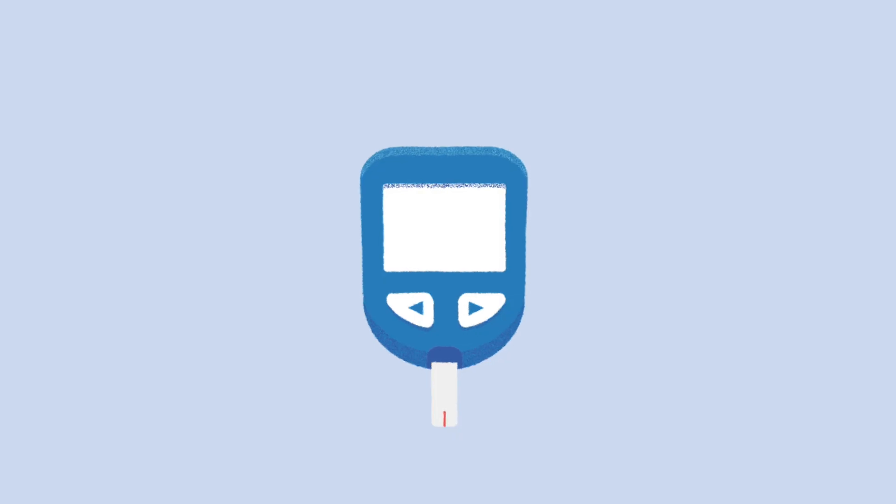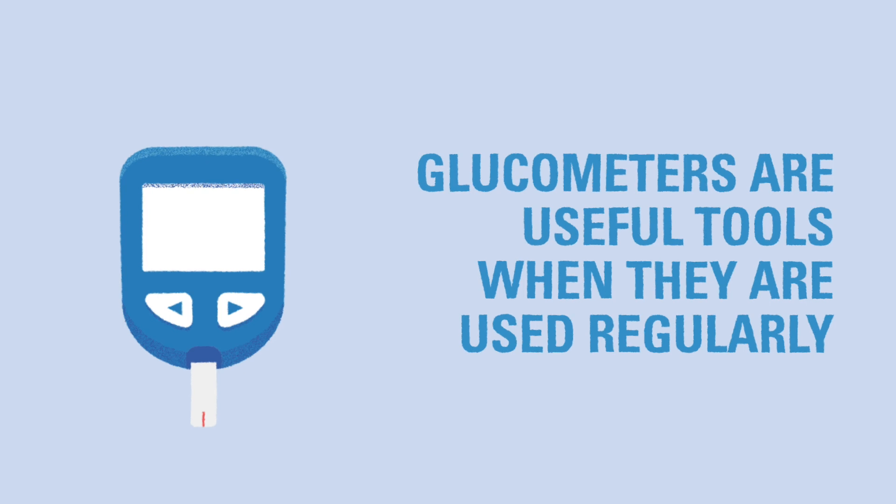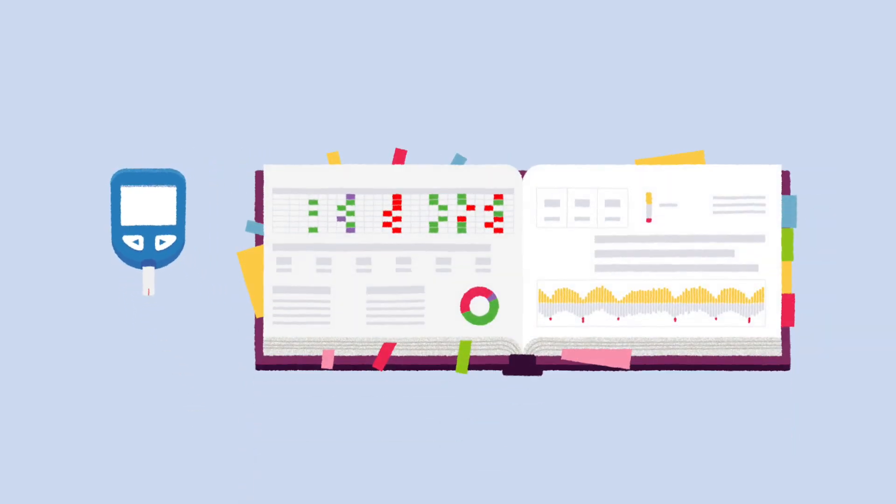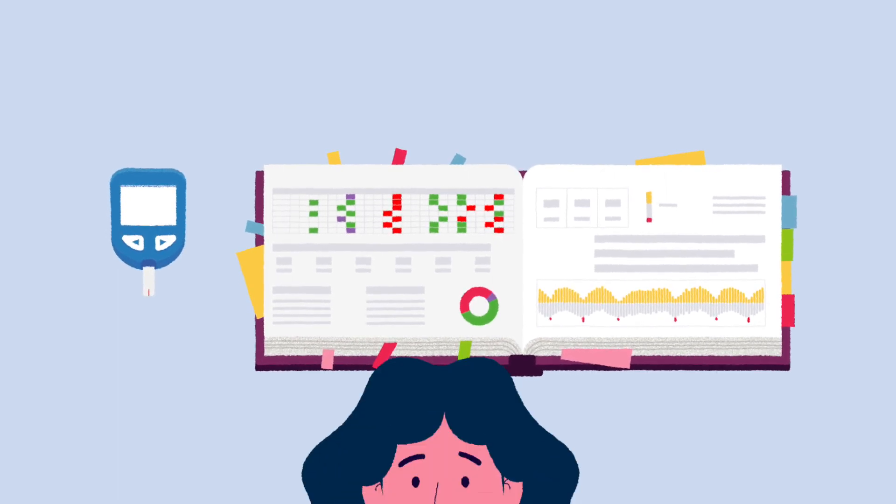A glucometer is a simple but effective tool that can help you determine if your child's diabetes care routine is working by regularly checking their blood glucose every day. Over the course of a few days or weeks, you'll be able to see patterns forming in the data and make changes to the diabetes care routine based on this information.